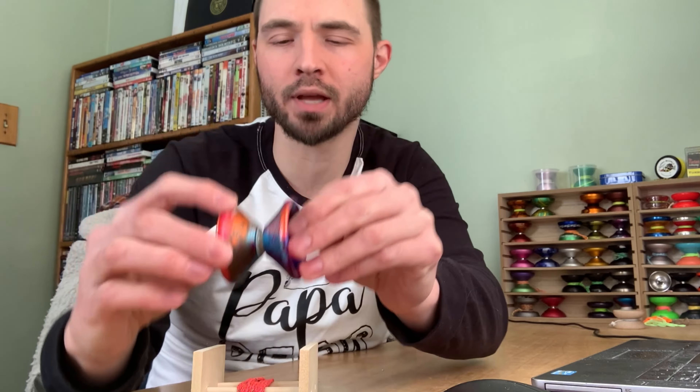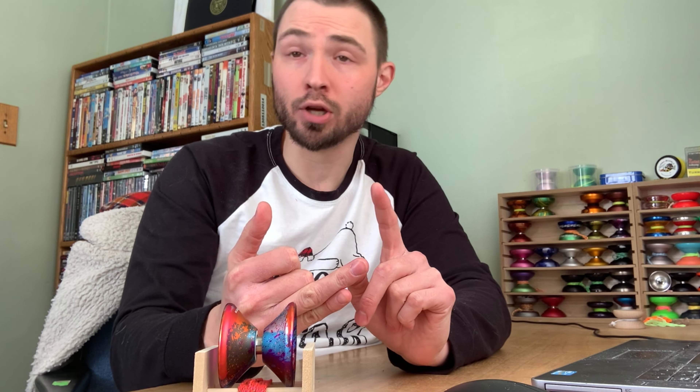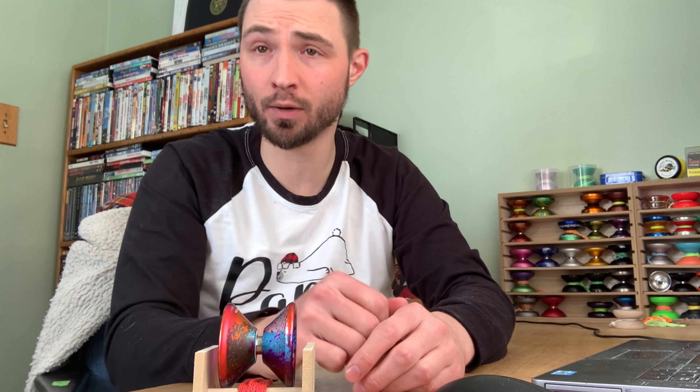Four colorways will be available. This one is the chameleon colorway — I'm not even going to try to pronounce it fully. There's also a bluish one, a black one, and an orange-gray combination. When they reached out to see which one I wanted it was a tough decision, as they all look slick. All four colorways are going to be available around mid-February from YoYoSam and YoYoExpert, and the retail price is going to be a pretty reasonable $56.